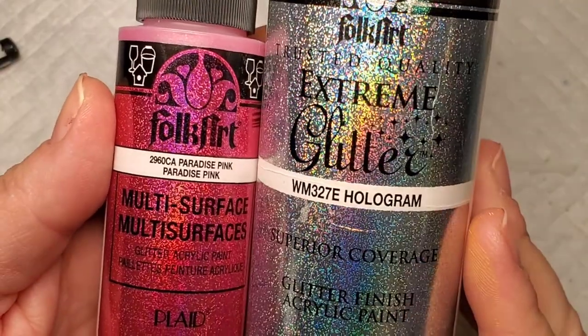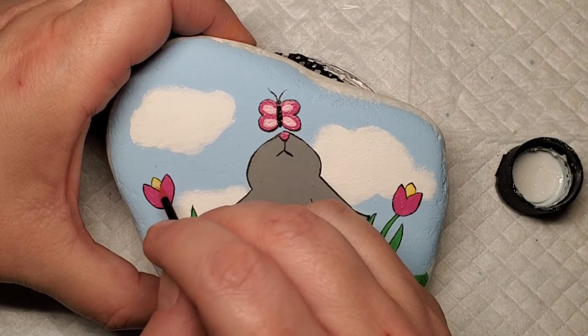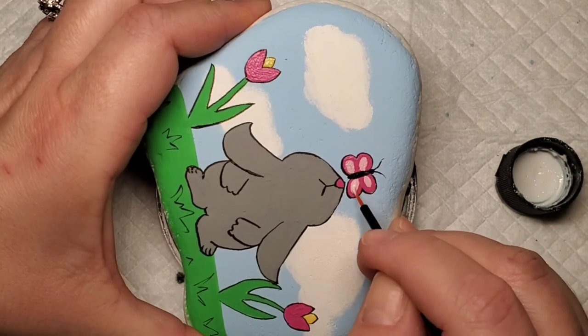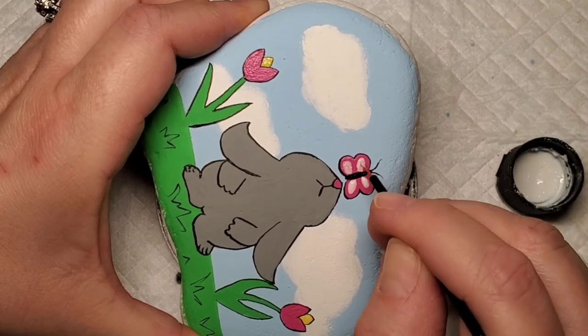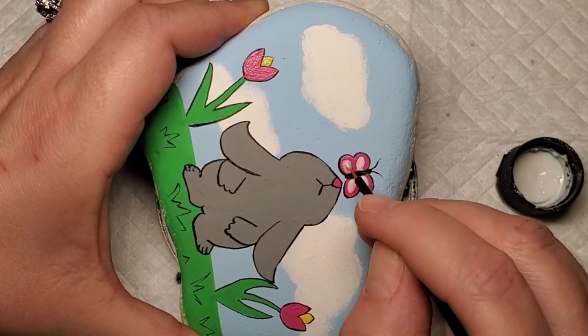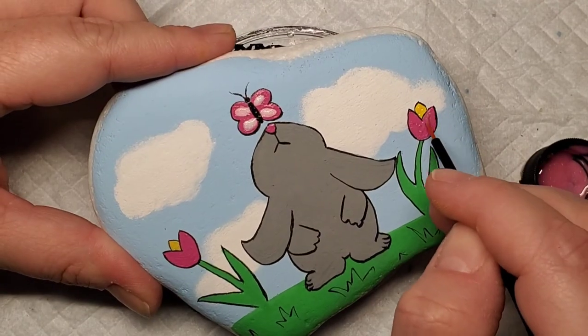Now we all know it wouldn't be a J-Rocks tutorial if we didn't add some glitter paint. So I'm going to take the Folk Art Extreme Hologram Glitter Paint and add that to the lighter areas — the light pink on the butterflies and then the yellow in the tulips. And then I'm going to take the pink glitter paint and add it to the tulips and then the darker part of the butterfly wings.